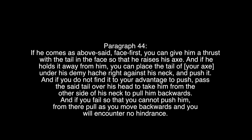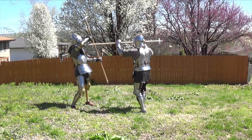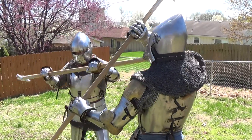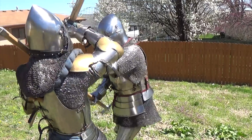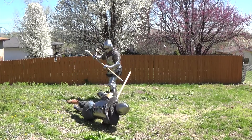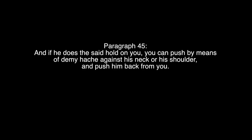If you do not find your advantage to push, pass the said tail over his head and take him from the other side of his neck to pull him backwards. And if you fail so that you cannot push him, from there you pull as you move backwards, and he will encounter no hindrance. Paragraph 45: if it is a said hold on you, you can push by means of demi-ash against his neck or his shoulder and push him back from you.